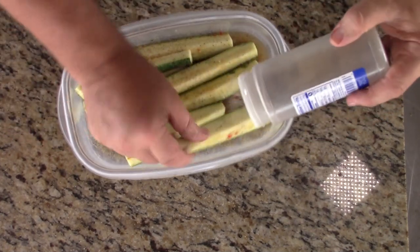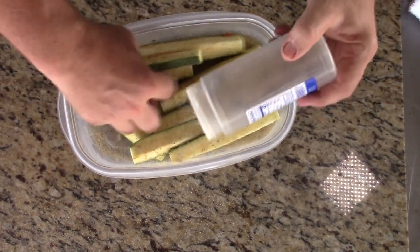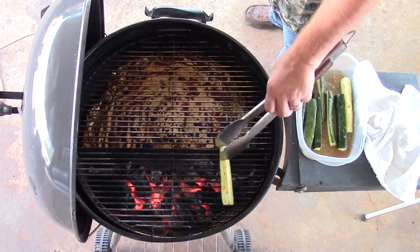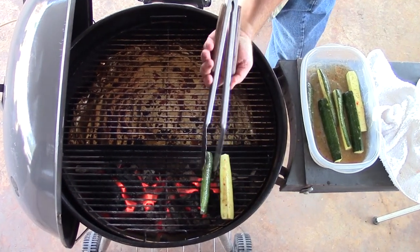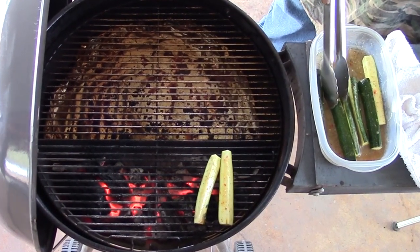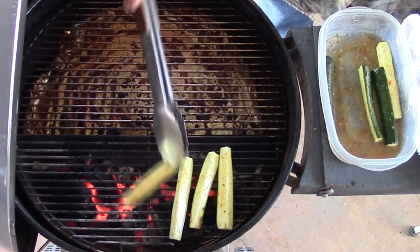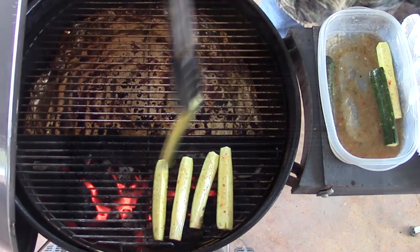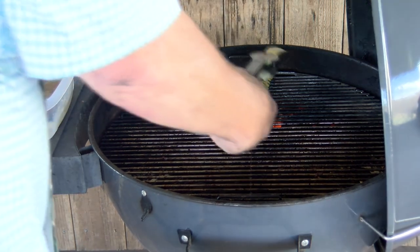We are fixing to get these on the grill. Going to put some grill marks on them, and believe it or not, these go very good inside of a tortilla. I'm just going to take my zucchini and start off skin side down. Get them up on top of this nice hot fire on the slow and sear. We're just going to take these until they start getting tender — I don't want them mushy.